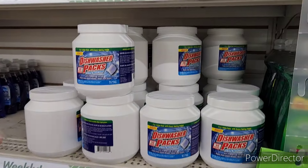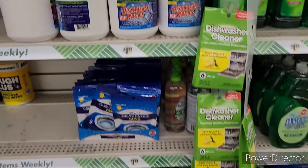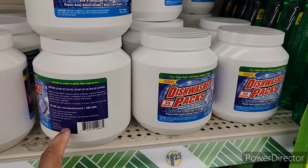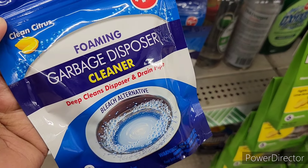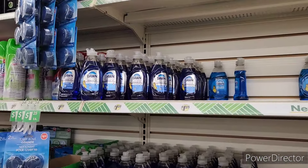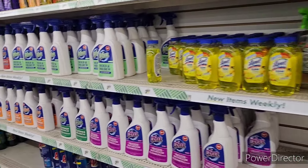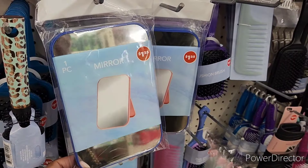Moving on. All right, they've got a whole bunch of the dishwasher packs right here, which is always an awesome deal. They have the foam garbage disposer cleaner, and I'm gonna try those — I haven't tried them yet. I did get some, but I've heard nothing but good things about them. I don't know where all these people come from — I come in and the store is empty, honey. I must draw them. All right, let's move on. Some more of those mirrors with the little stands.